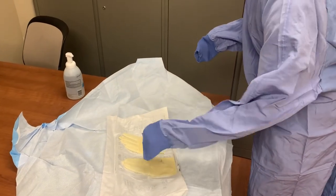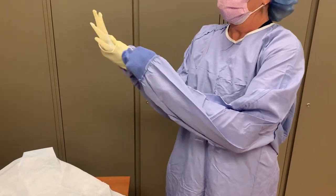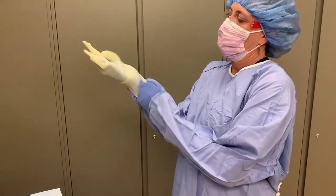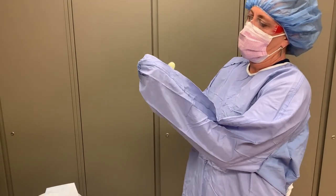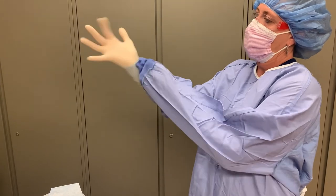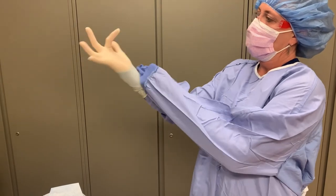Grasp one glove with the cuff of your gown and slide your opposite hand into the glove. Your hand must remain within the sleeve's cuff while applying the glove. The cuff will be completely contained underneath the glove. Then gently pull back on the gown sleeve — with the glove on top of the cuff, this will pull the glove further onto the hand and allow your fingers to begin to exit the sleeve and into the glove. Now you can continue to use your covered hand to manipulate the glove, pulling it over the sleeve and maneuvering your fingers into place.